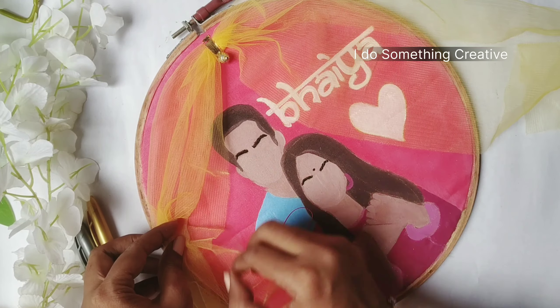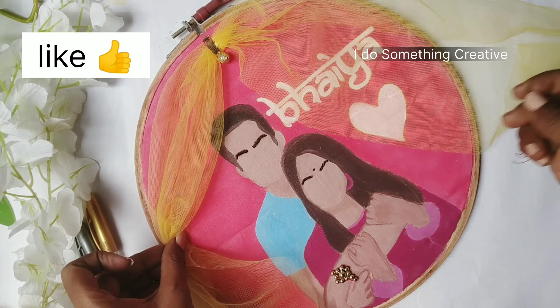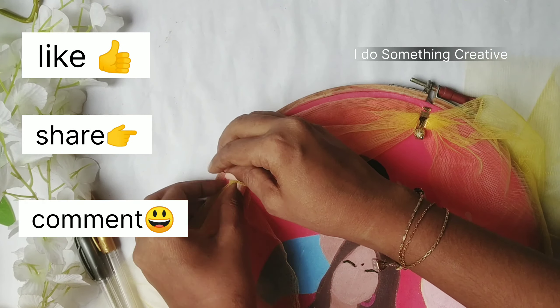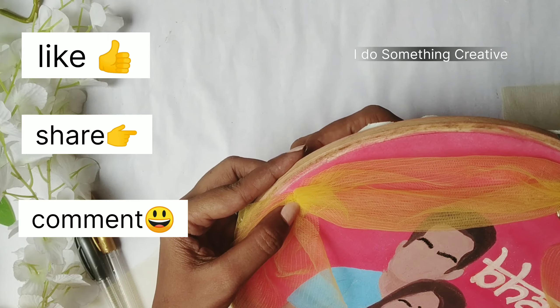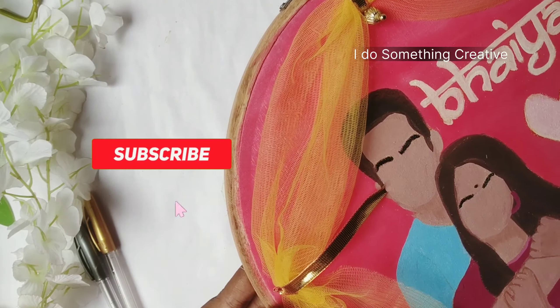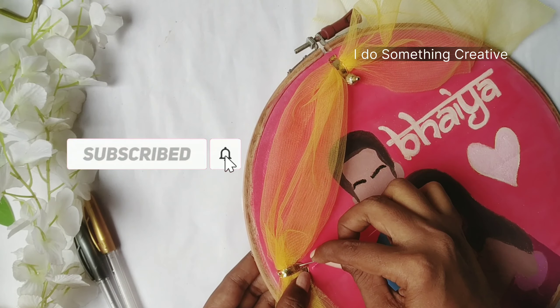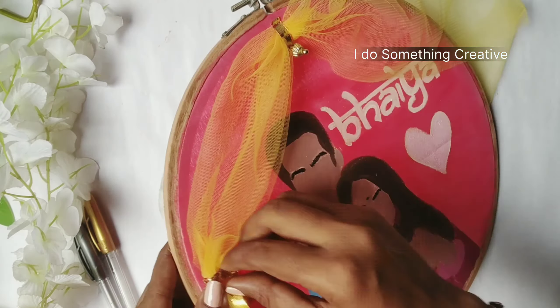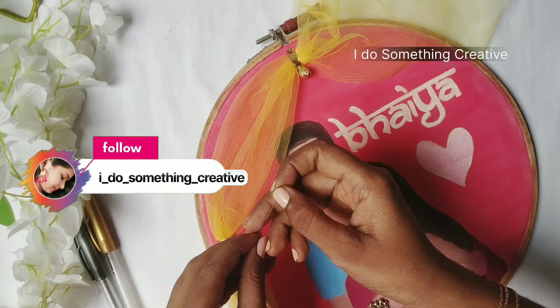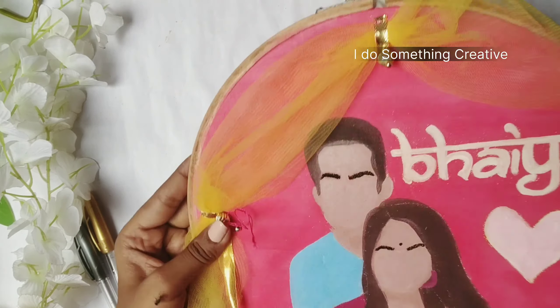If you like anything in this video, please like and share it with your friends. If you are new, please subscribe and click on the bell icon so that you can see all my videos. Follow me on Instagram if you want.